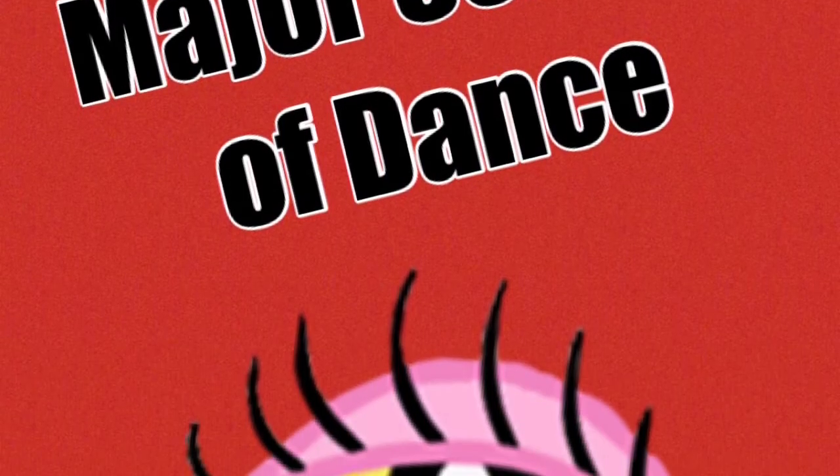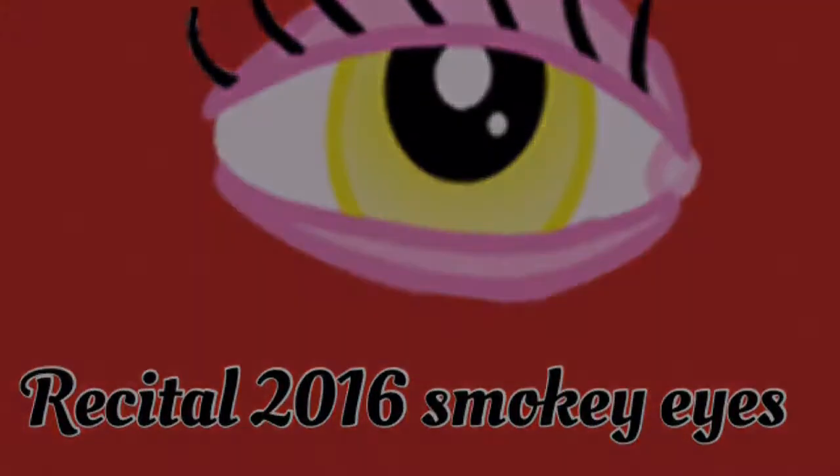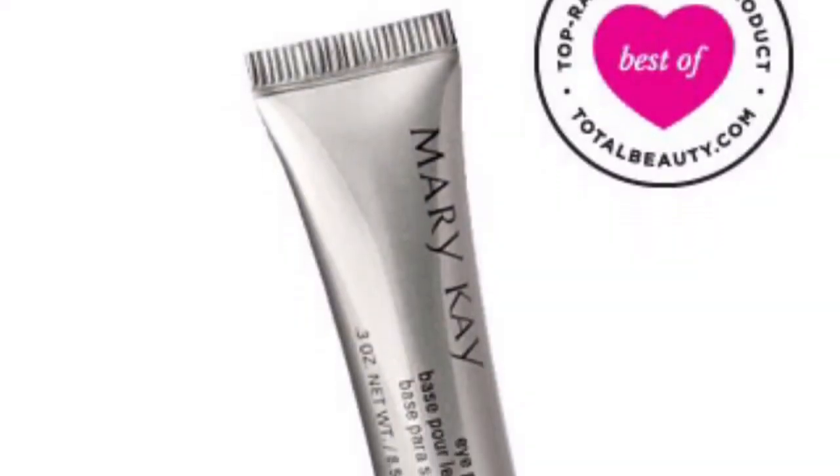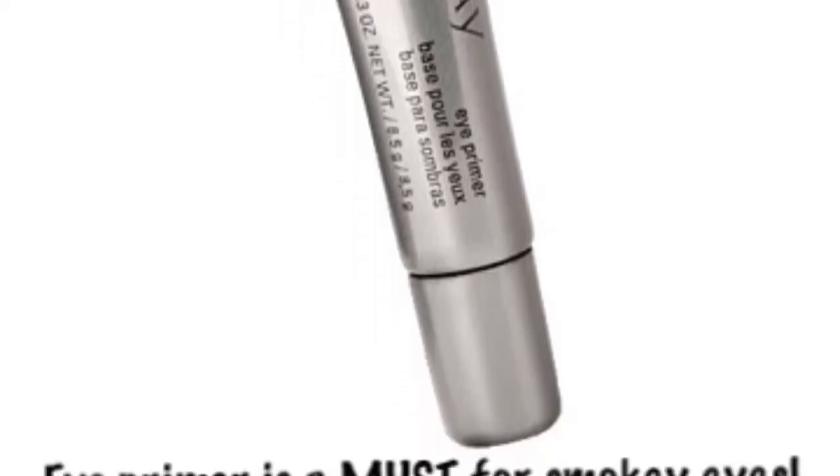It's recital time and I'm going to teach you how to do a basic smokey eye for Major School of Dance 2016 recital. First of all, eye primer is a must — apply it all over the eyelid for a smokey eye.